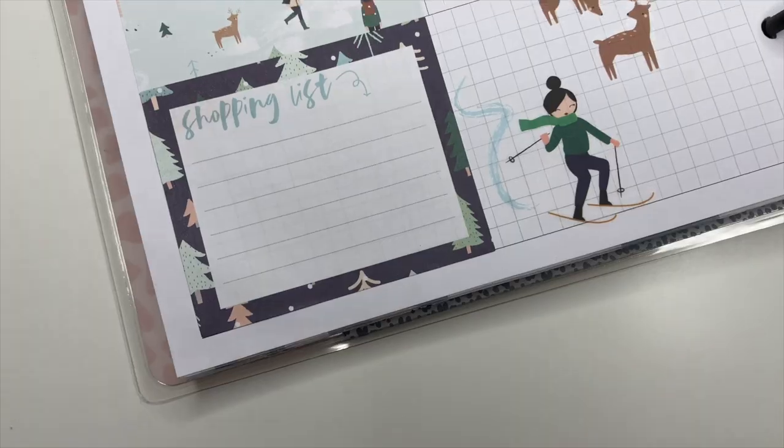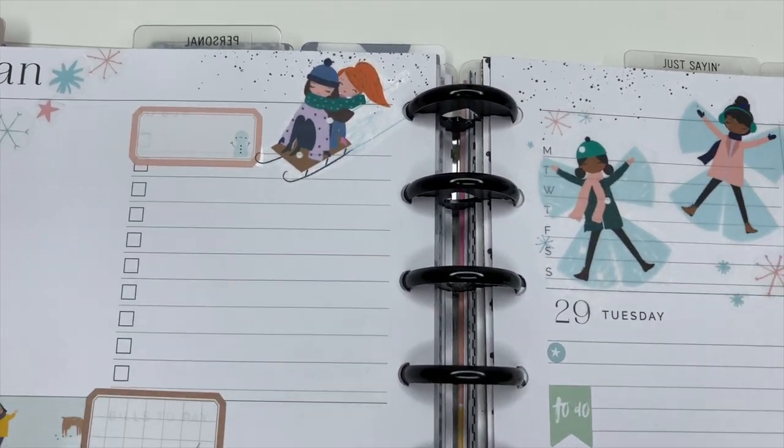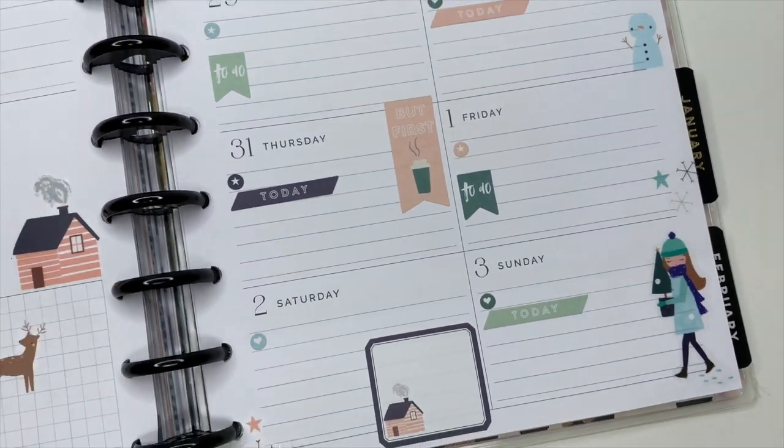I'm going to give you some of my tips for how to use the dashboard planner, how to decorate it, and how to get started with it. Make sure you are subscribed so you can see that video when it comes out. I hope you have an incredible day, my friend, and I will see you in the next video!